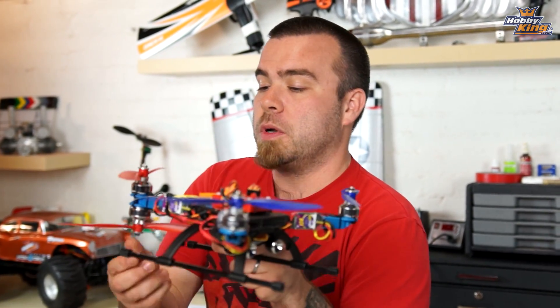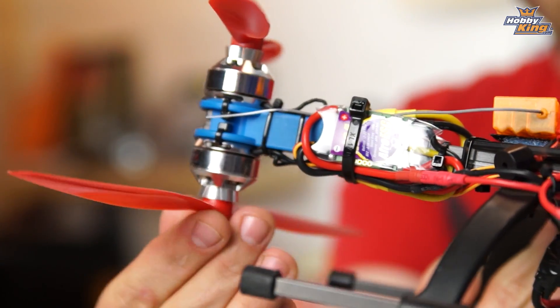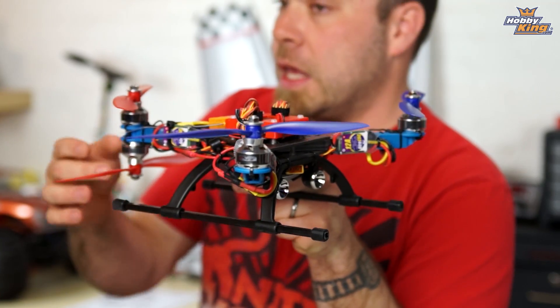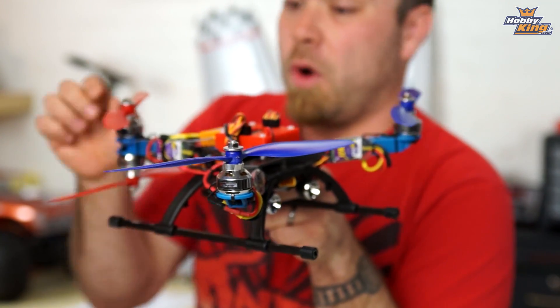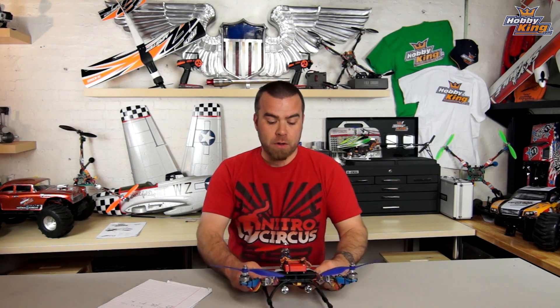When you put a motor on the bottom, this motor is less efficient — it's spinning around in ugly air created by this prop. This motor gets a bit warmer, the ESC's running a bit harder, etc. But what I didn't expect is how amazing that makes the flip and roll rate on this copter.